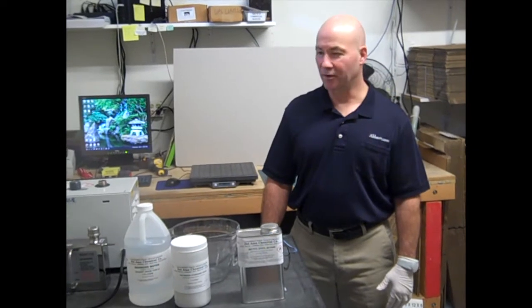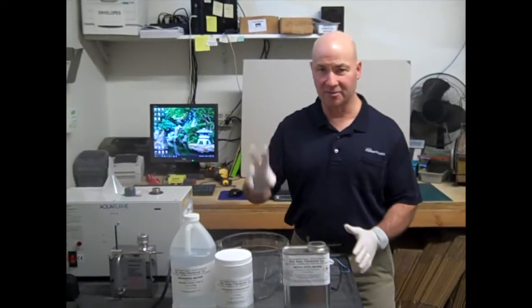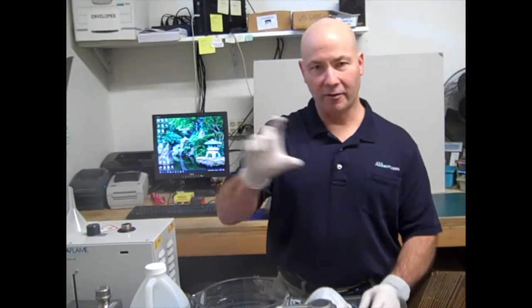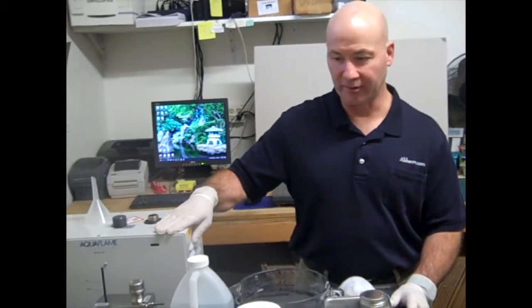Hi, this is Bob at Avion. Today we're going to introduce our Aquaflame flame polishing equipment — flame polishing system. We have three different sizes of machines: a 500, an 800, and a 1200. The difference between the machines is that as they get bigger, you can cover a wider surface area during the polishing. Today we're going to demonstrate our model 500 Aquaflame machine.